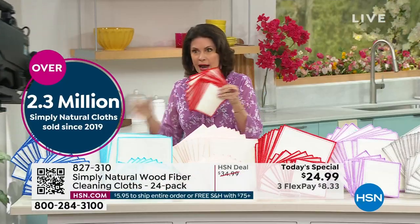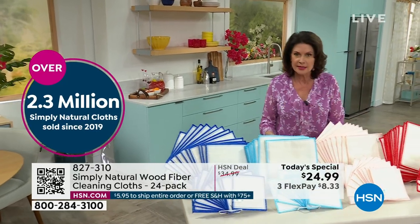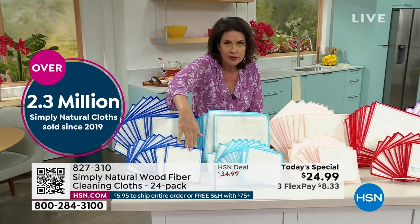People even use them to remove their makeup — just add water and you can remove your makeup very gently, very easily. And today, a dollar and a nickel per sheet.